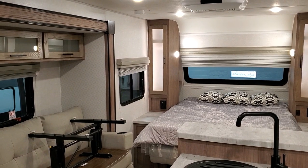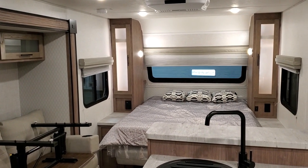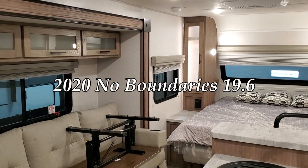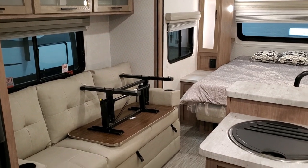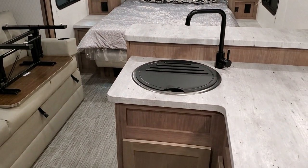Hey everyone and welcome to another All About RVs video. Today we're going to take a look at a brand new 2020-and-a-half No Boundaries 19.6 model. This is all the new mid-year model changes — the 19.6 NOBO is also a new floor plan for the No Boundaries lineup. We're going to take a few minutes and show you some of the inside features and then head to the outside.